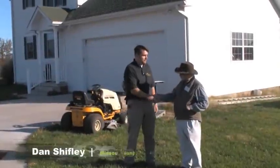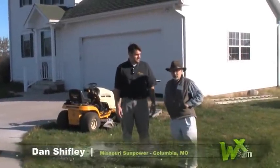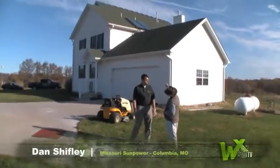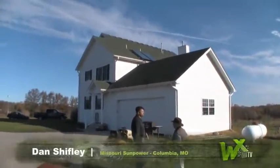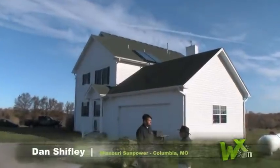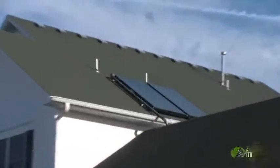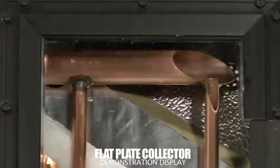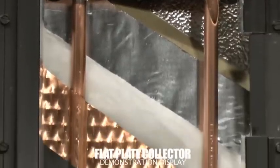Dan, how are you doing? I'm doing great. So let's talk about this house. Up here we have what people would recognize as solar panels, but instead of generating electricity these are generating hot water. That's absolutely right. What you have up here is two flat plate collectors. These use the power of the sun to capture heat for domestic hot water.